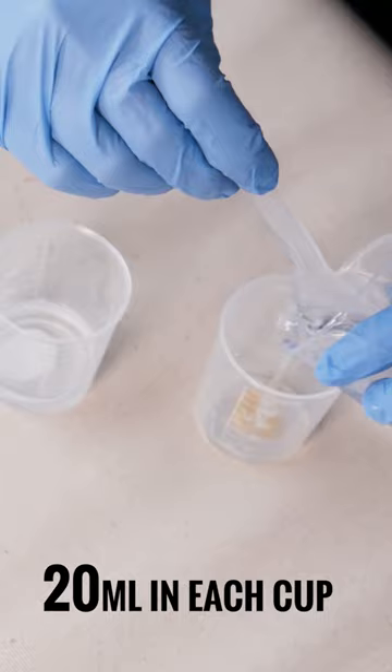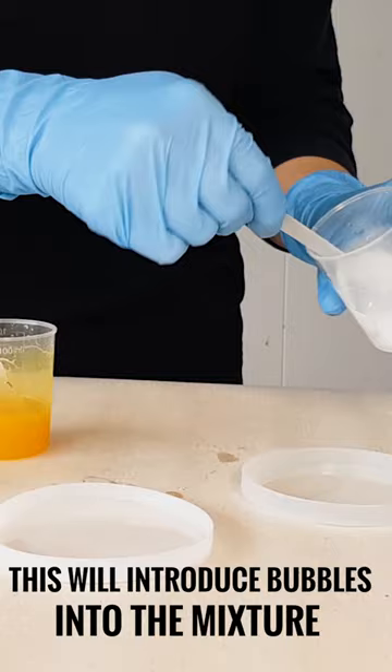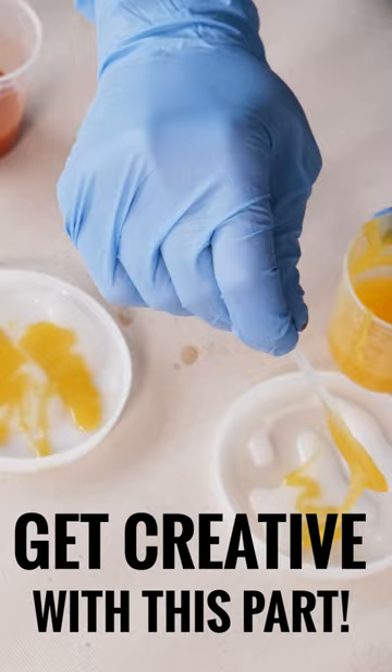Spread the mixture across three measuring cups with 20ml in each cup. Add a different colour paint into each cup and mix them well. Remember, don't mix too fast, otherwise you will introduce bubbles into the mixture.